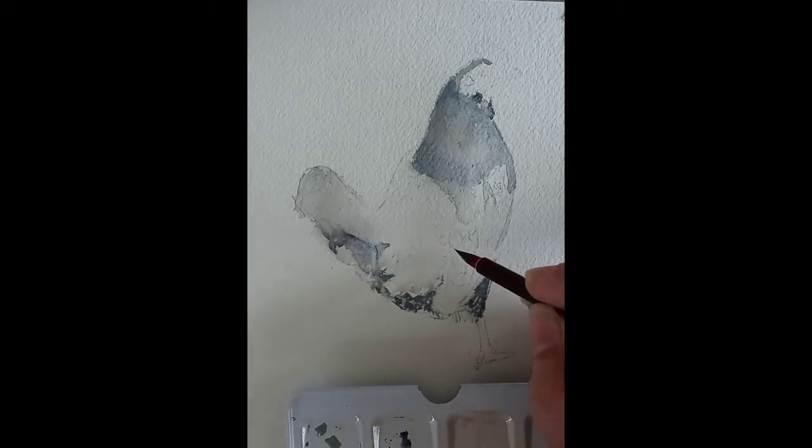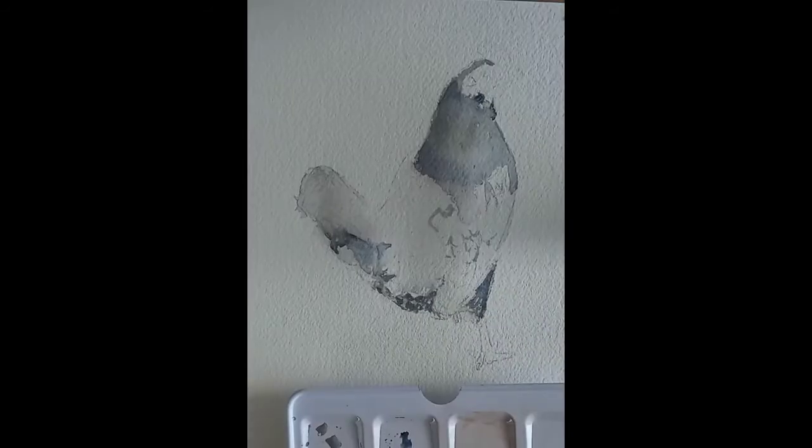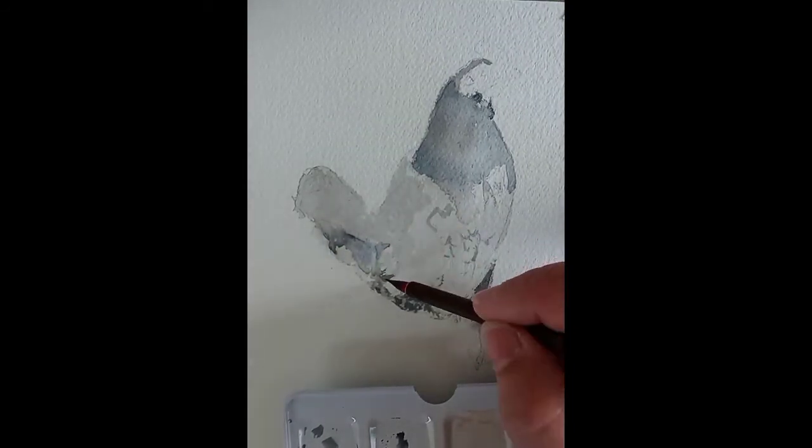Here the observation is important as I will be doing the first layer for my feather effects. I had to really observe where exactly they were situated so that at the end my illustration would not look odd.